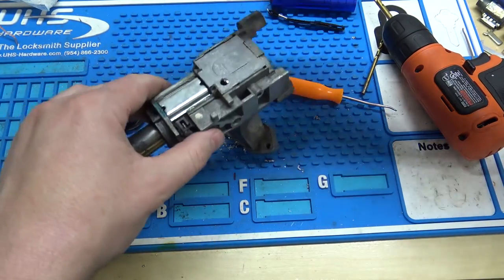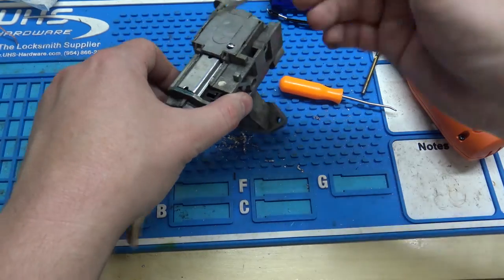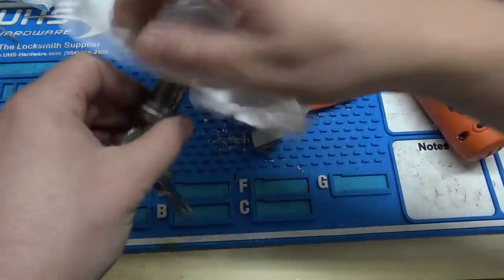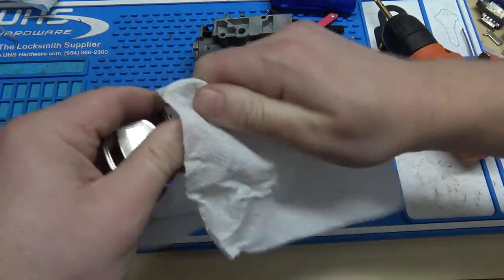Alright, so got it in the right spot there, hit the retainer, and we got our cylinder out. And there's no code on these things whatsoever, because like I said, this car is essentially a Saturn.